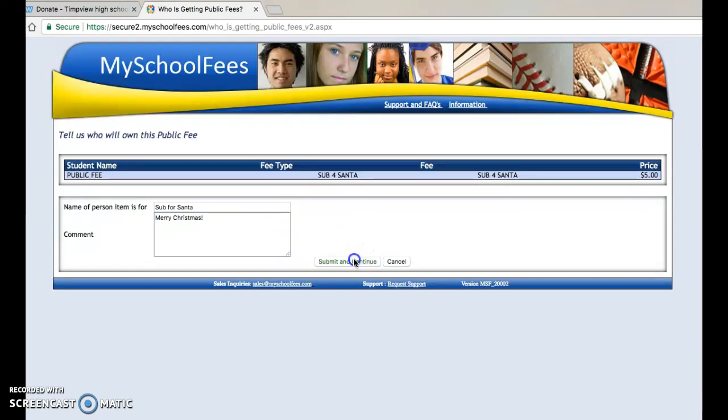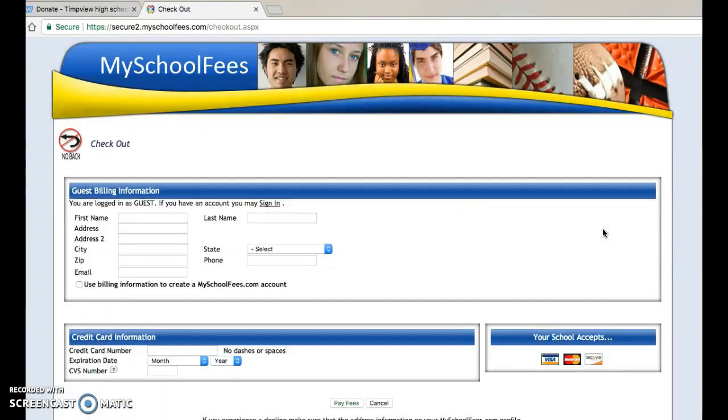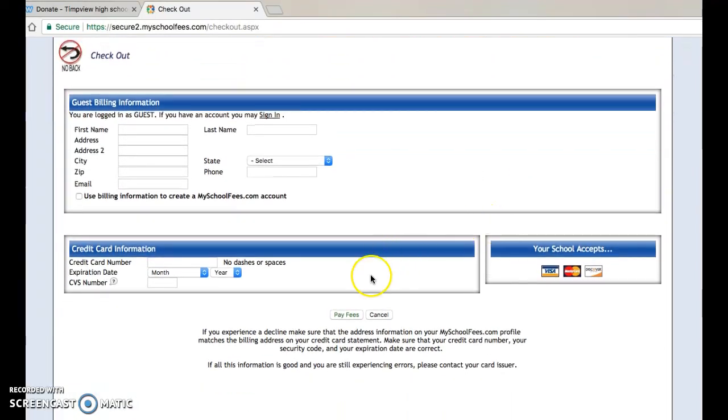Once you click Submit and Continue, it will show you your grand total and what that will cost. You'll click Checkout, and that will take you to the Guest Billing and Credit Card Information page. Once you fill out that information, you'll go to Pay Fees, and then you will have submitted your donation for Sub4Santa.